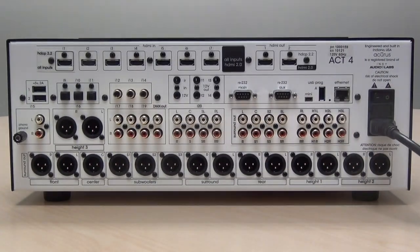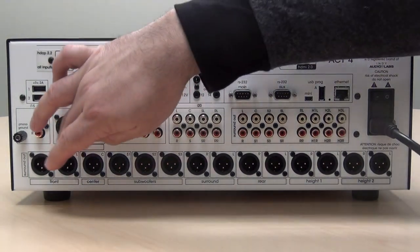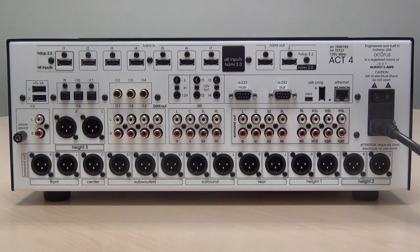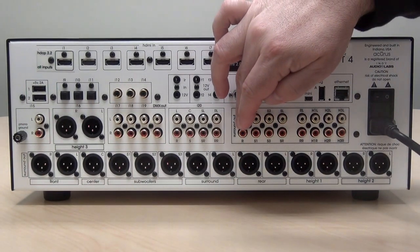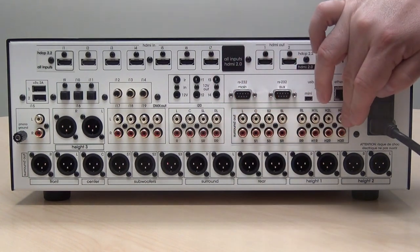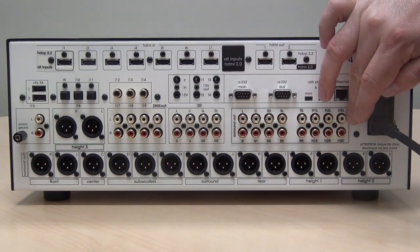The Act 4 20 features 16 balanced XLR outputs — 14 on the bottom row and two more here — and in parallel, the same signals are also available in an RCA unbalanced format, all 16.